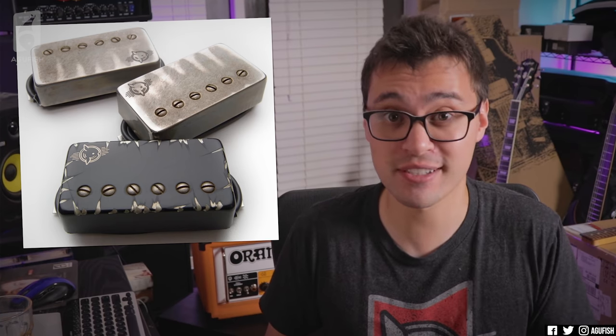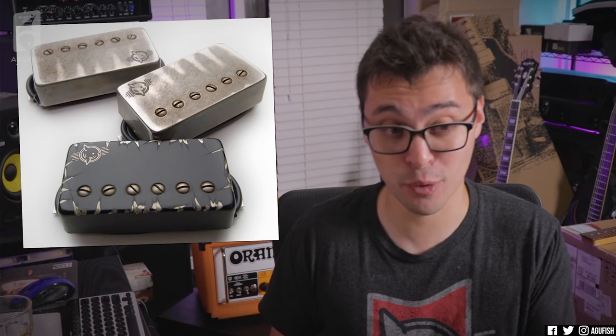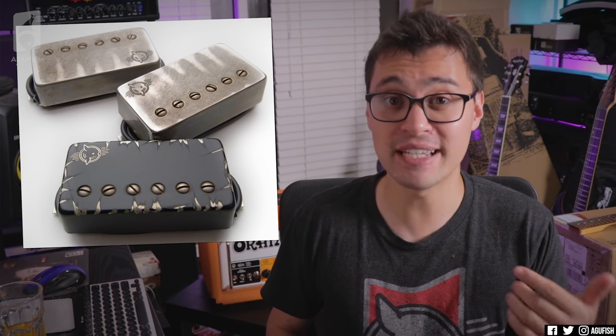Bare Knuckle kind of jumped the gun on this one. The projects are probably gonna take a while, if I'm honest. And yes — projects. These are for two separate builds. One of them you might be able to guess because it's pretty on brand for the rest of the series.